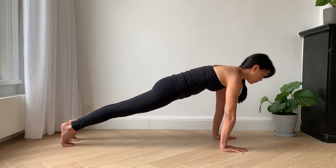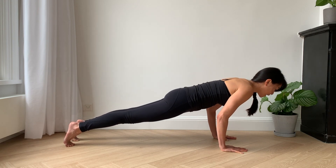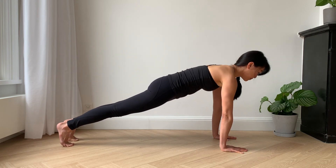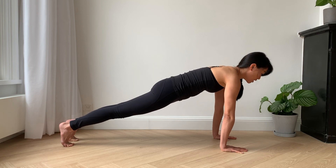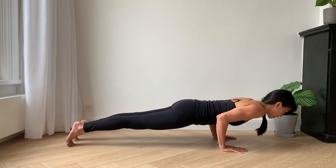So I'll move slightly forward — same principles here — lower to my edge, and then back up. Eventually, again, I might build up enough strength to lower down to where my shoulders are in line with my elbows.